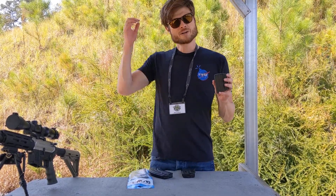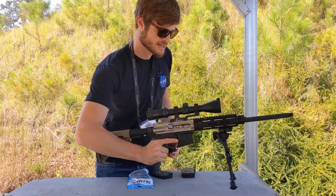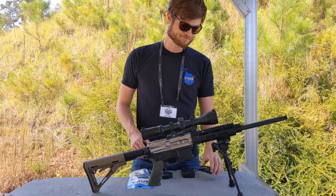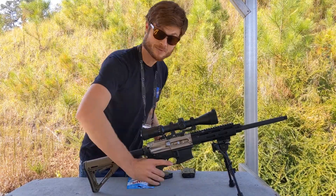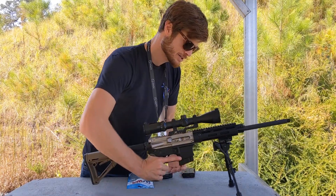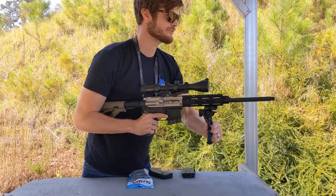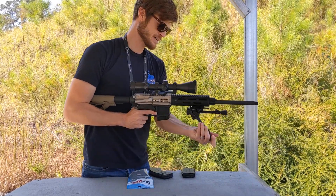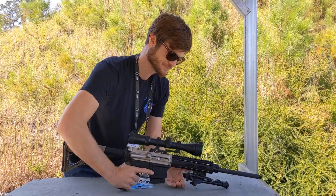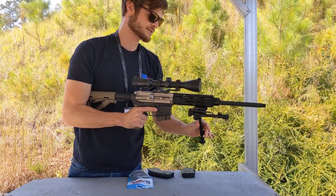I like a 10-rounder for a lot of reasons — it's just so handy. Looking at it with a bipod — this is a Harris bipod with a LaRue mount, I'll do a review on that at some point — it shoots great from the bench like that and would go prone as well. You could easily get down with a 10-rounder; it's obviously going to be good for prone shooting.